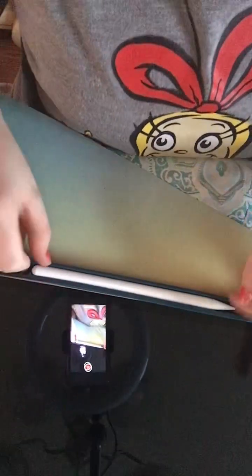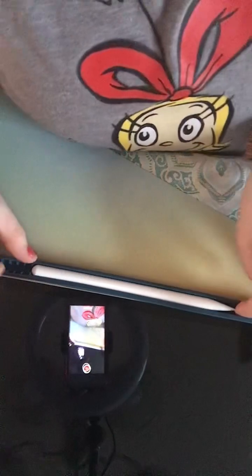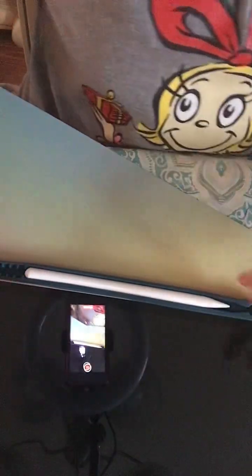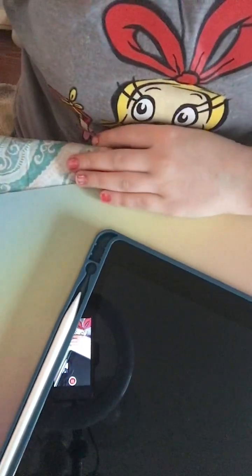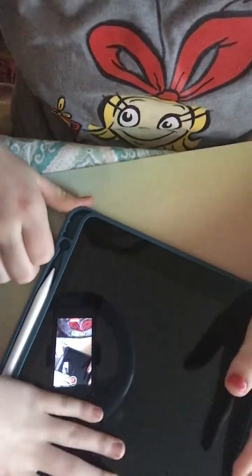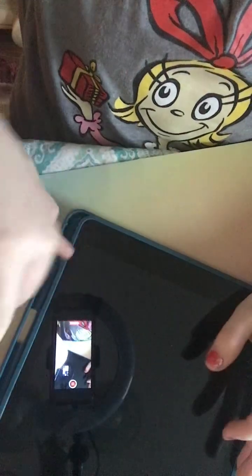I can't turn it on yet. Look at it! What the heck is this? Let me try and get this pen out. How do I get the pen out of here? Just slide. Ow, that hurt. There we go.